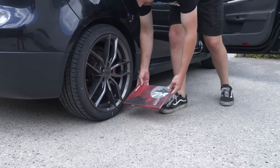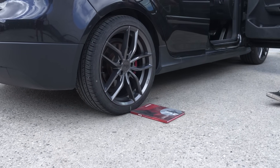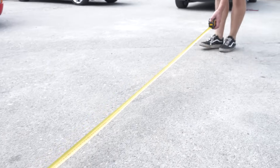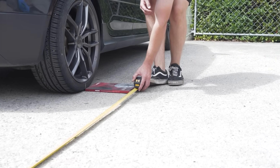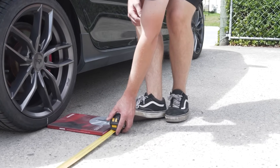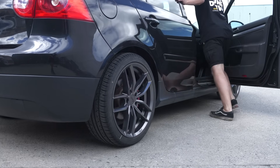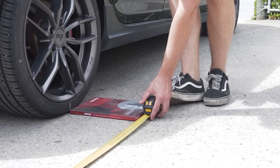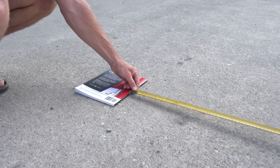At five rotations, where the tire mark lines up with the ground so it's vertical, mark the ground. Use a measuring tape to get the distance from there to the measurement mark or object at the start of the test. I record that value for the first five rotations. I then move the car another five tire rotations worth, mark the ground again, and measure from that end mark to the middle mark made after the first five rotations.